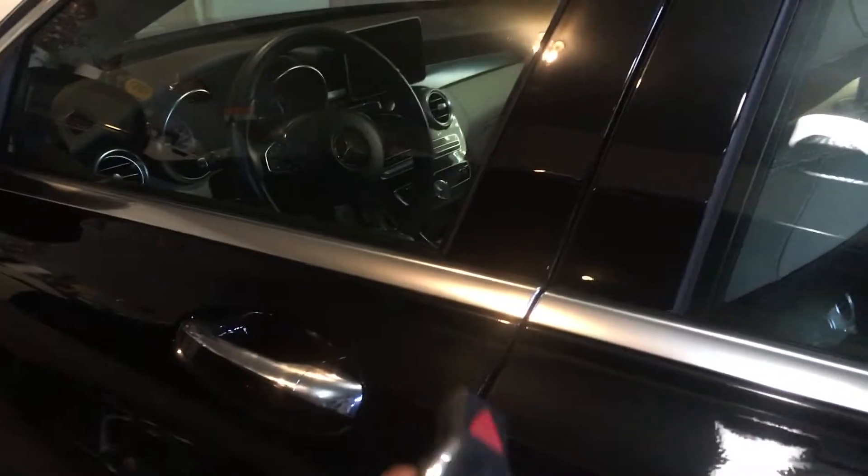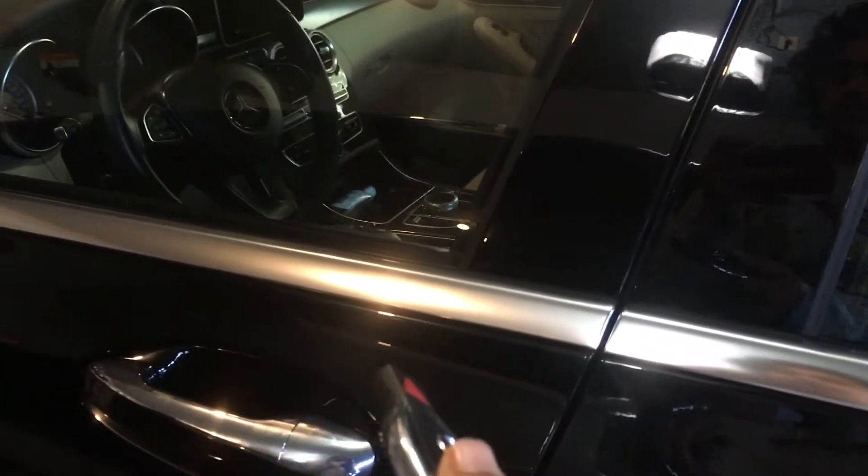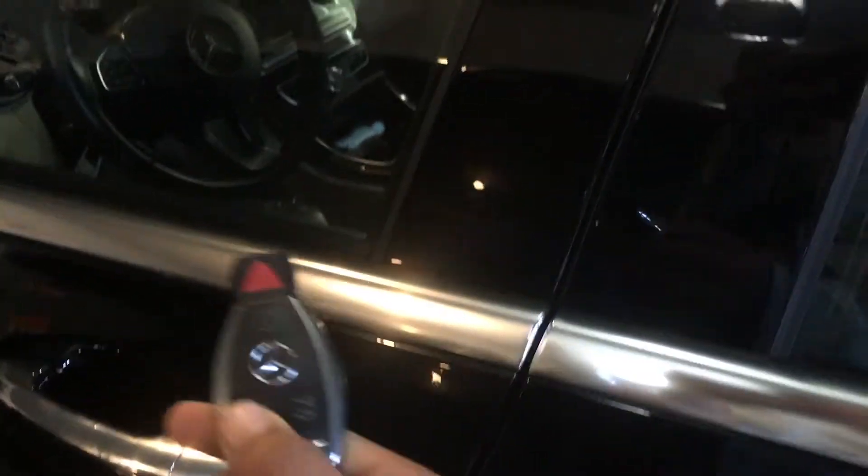What's up guys, Karnomics here and today I wanted to show you some key hacks about the key in the Mercedes C300 4Matic. So let's get right to it.